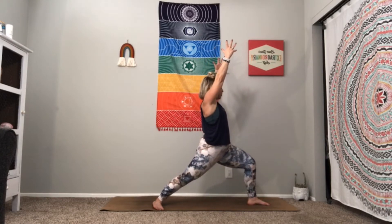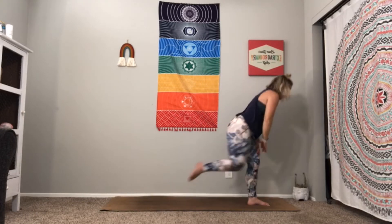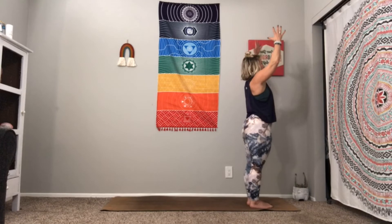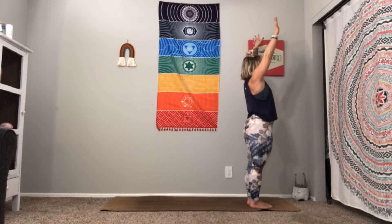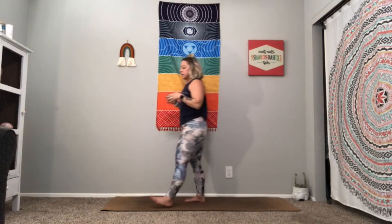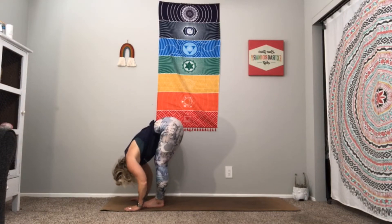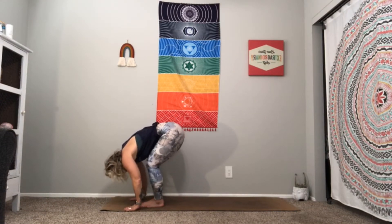Dig into that heel a little bit deeper. The more we bend, the deeper the stretch in that hip. Are we getting a stretch? Absolutely. Are we working on our flexibility and our strength? Absolutely. Take a slow deep breath. To come out, hands on your hip, turn that back foot, step in. Inhale, reach up nice and tall — can you feel that heartbeat a little from that work? Hands to heart center.